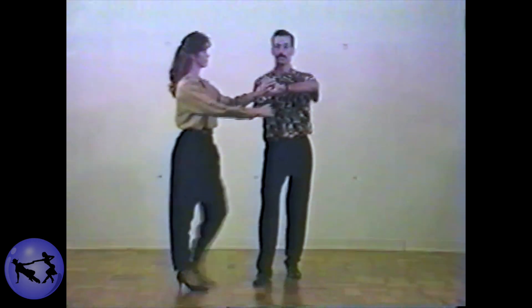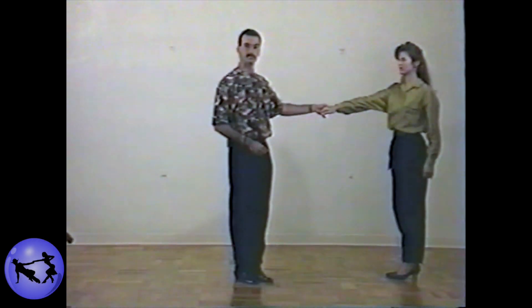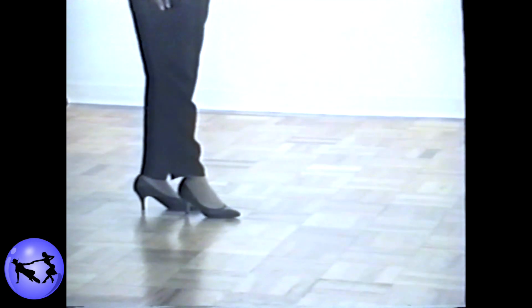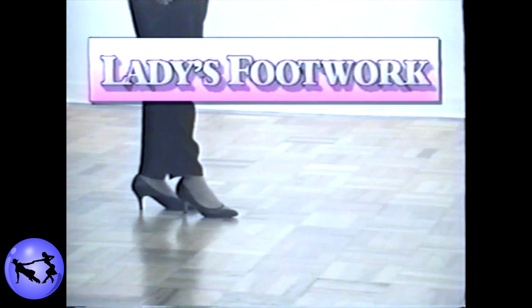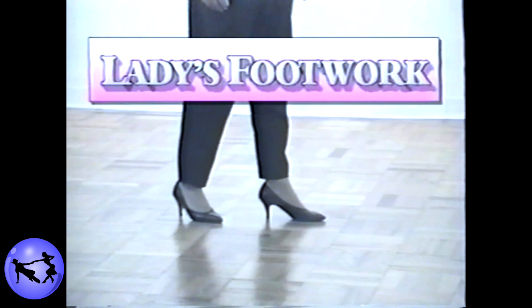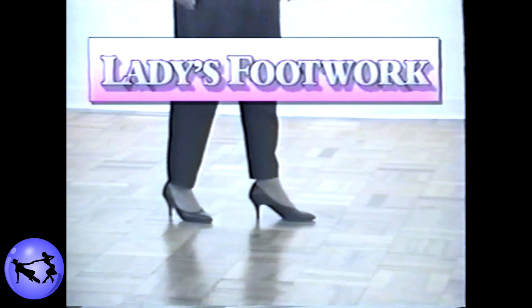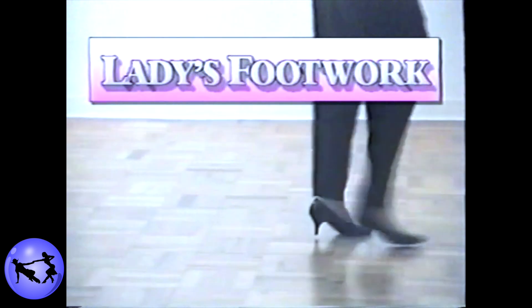It looks like this: one two three and four five and six. While the inside roll was discussed already in level one, we're going to go over it very briefly because this is a somewhat different pattern. Ladies, as always starting with your right foot, you have two walking steps forward: one two. On counts three and four, as you're tripling down the slot, you're going to rotate to your left 90, 180, then another 180 degrees: three and four.